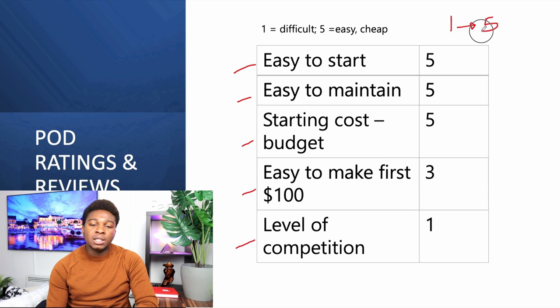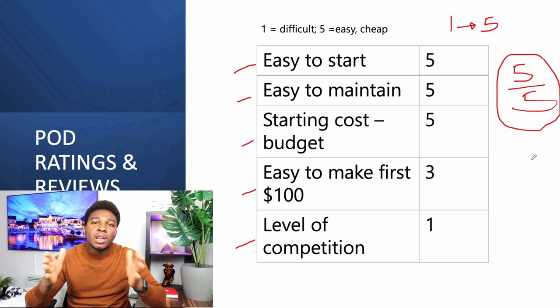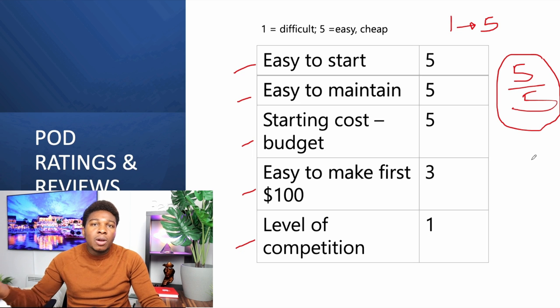One is difficult or expensive and five is easy and cheap — just like in an exam, you want to get five out of five. Our goal is to be getting five-star ratings, which means it's extremely good, extremely cheap, and value for your buck. When we get a one it means it's difficult, expensive, and extremely competitive. A three means it's in the middle — not extremely expensive, not extremely cheap, somewhere like one hundred to one thousand dollars.